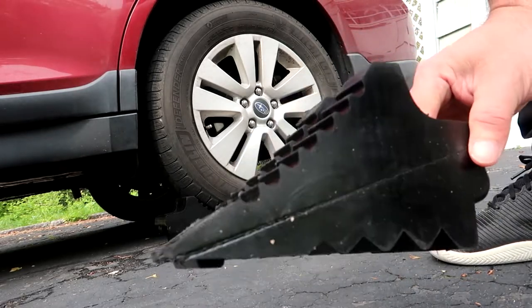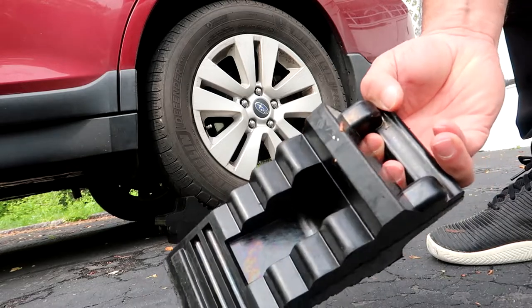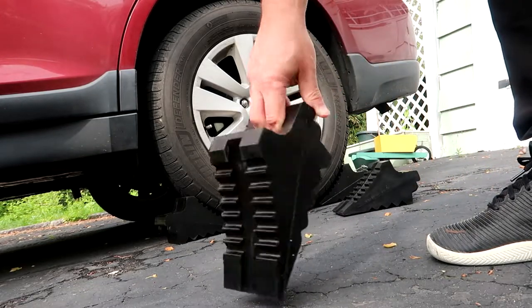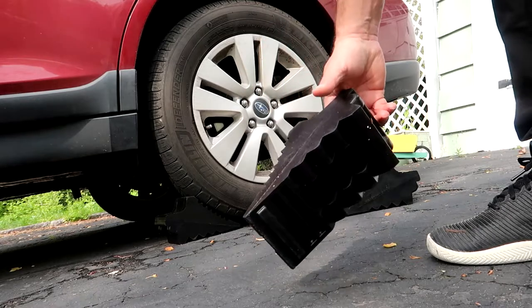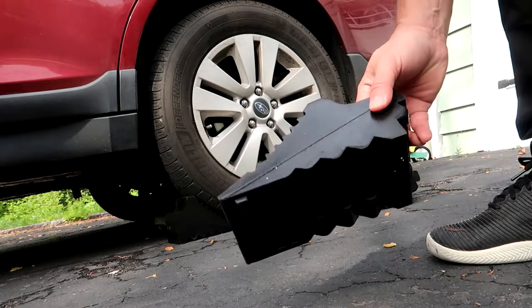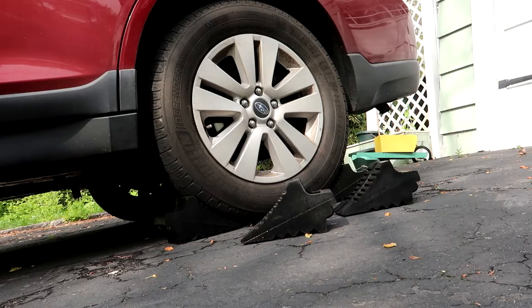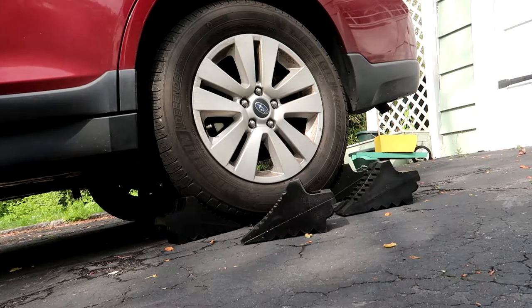Also, all weather durability — works in dirt, dust, salt, ice, mud, sand and heat. I've used these on my personal car when working on them on my driveway, which has a pretty steep incline, so it takes all the worry out of the car moving by using these chocks.